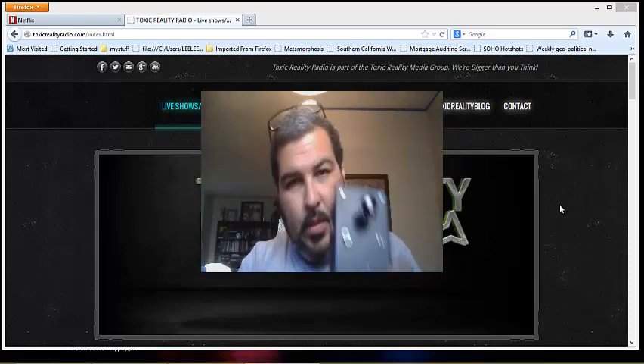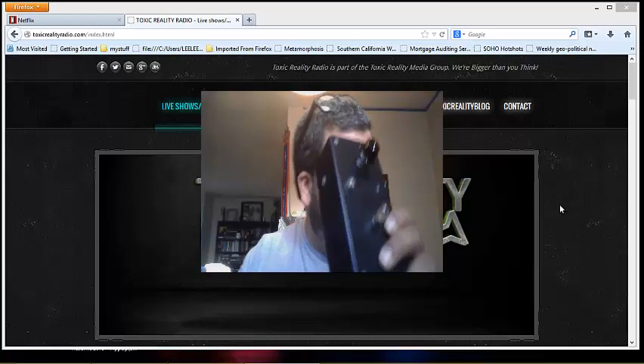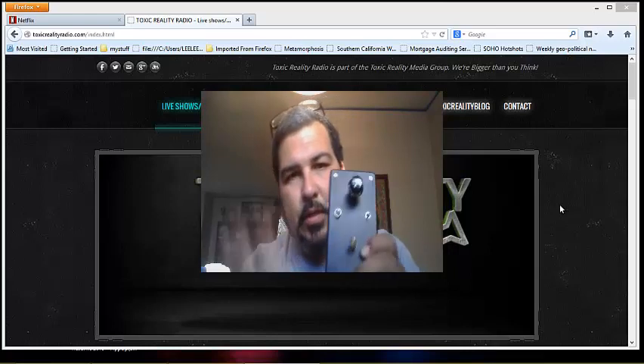This headphone jack here is for the electrifier — it goes to the electrodes with a headphone jack. And then this one over here, I don't have the headphone jack for that; it has two alligator clips that physically go onto my two silver electrodes into the water.